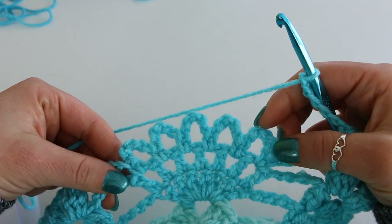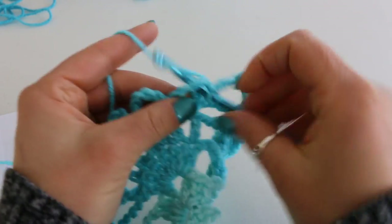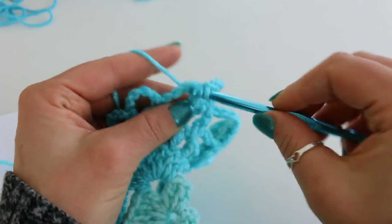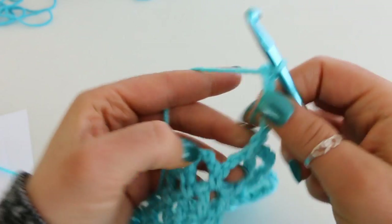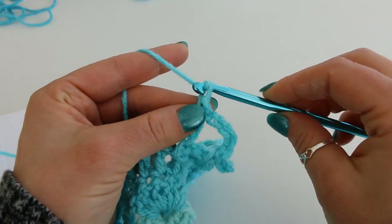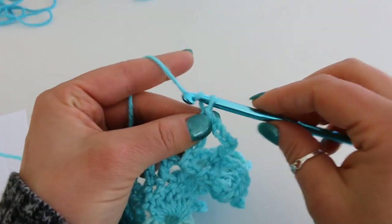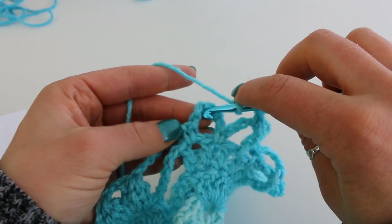And over here we're going to do 4 chain 5 loops. So we're going to single crochet into our first chain 5 loop and chain 5: 1, 2, 3, 4, 5. Single crochet in the next chain 5 loop, chain 5: 1, 2, 3, 4, 5. Single crochet into the next, chain 5: 1, 2, 3, 4, 5. Single crochet in the next one, chain 5: 1, 2, 3, 4, 5. Single crochet in your last one.